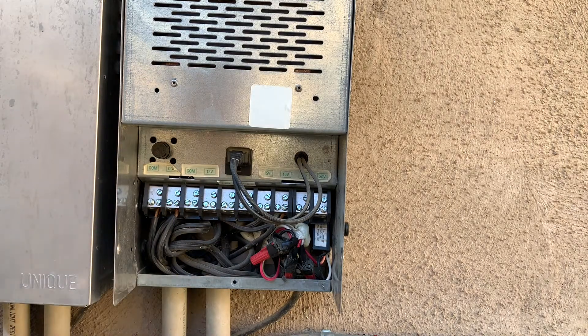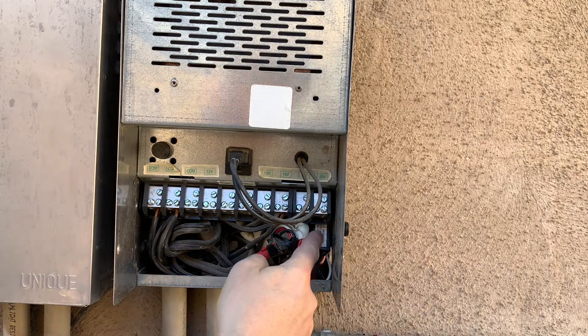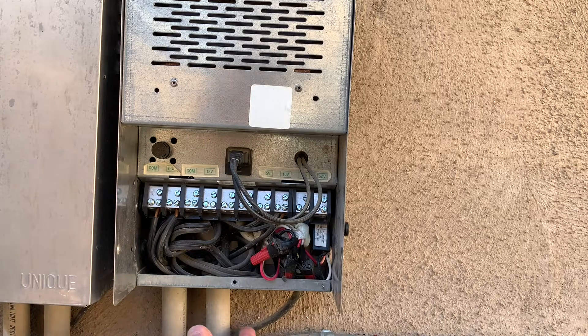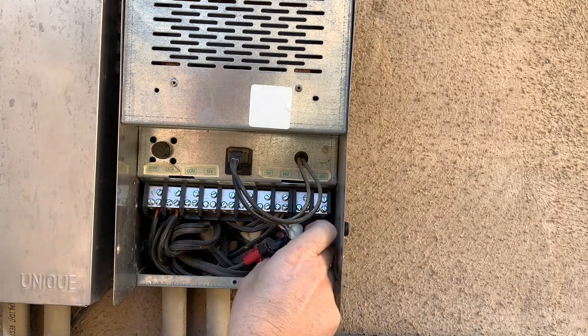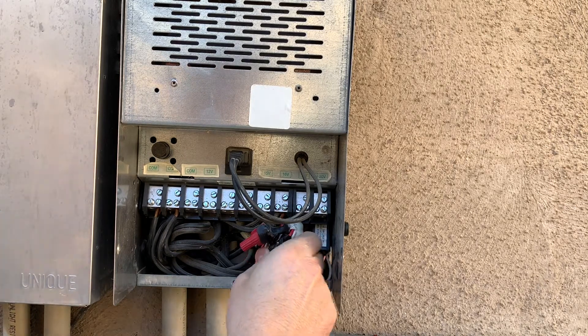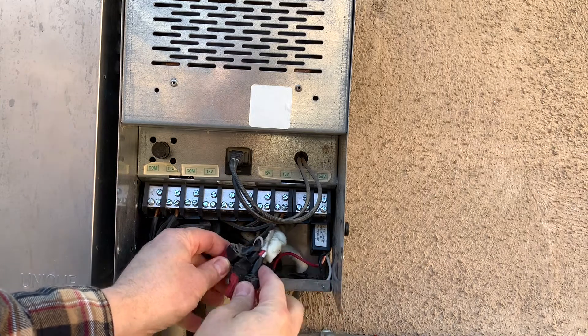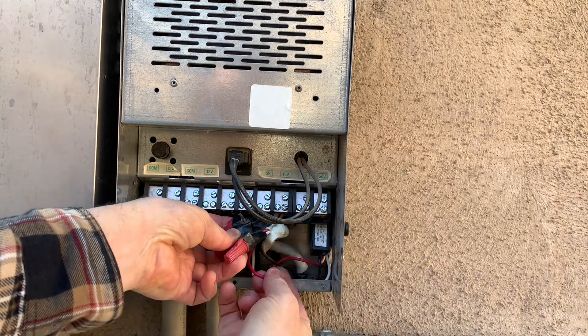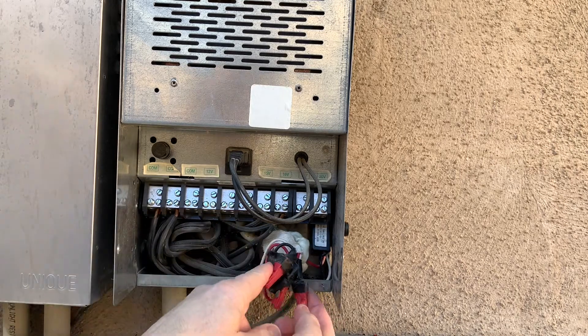Next thing I would look at is the sensor over here. You can see the switch is right here and the power cord comes in and branches off into this clump of wires. You've got a white, a red, and a black that comes from the switch into the power.